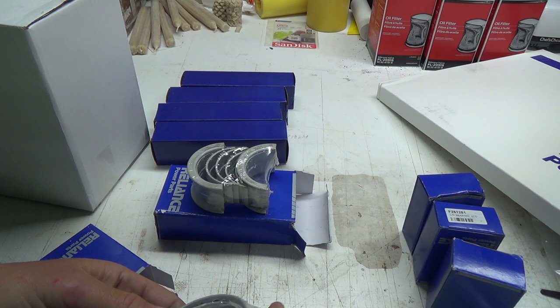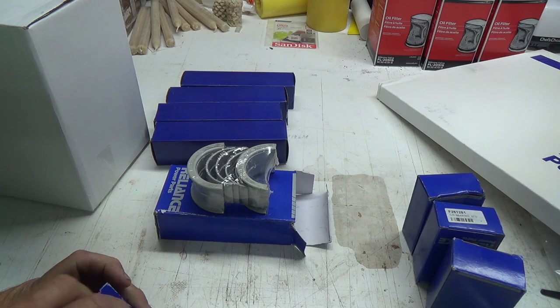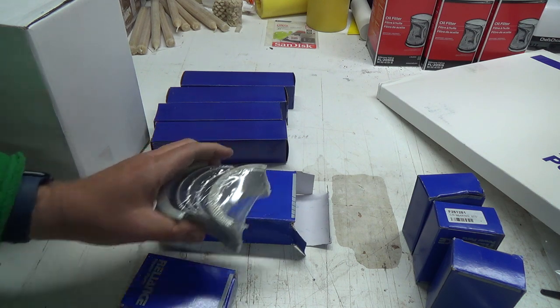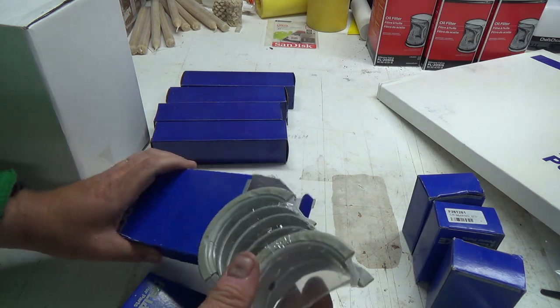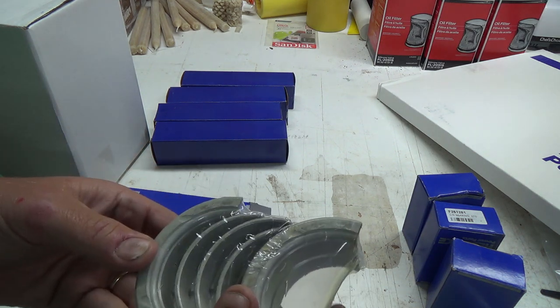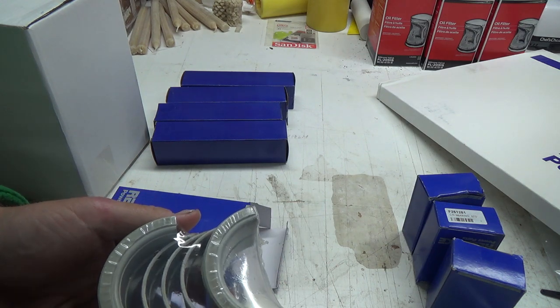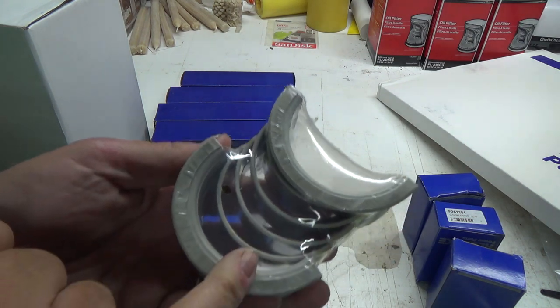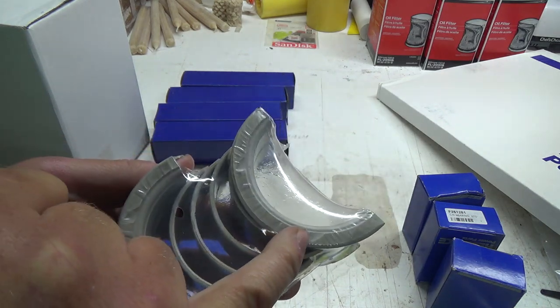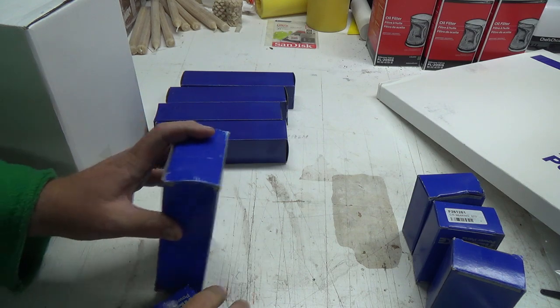I don't know if I should do these or not. It's interesting — there's little nicks out of them here, I guess to let the oil through. Maybe — I don't know what that is. Hopefully they're alright.